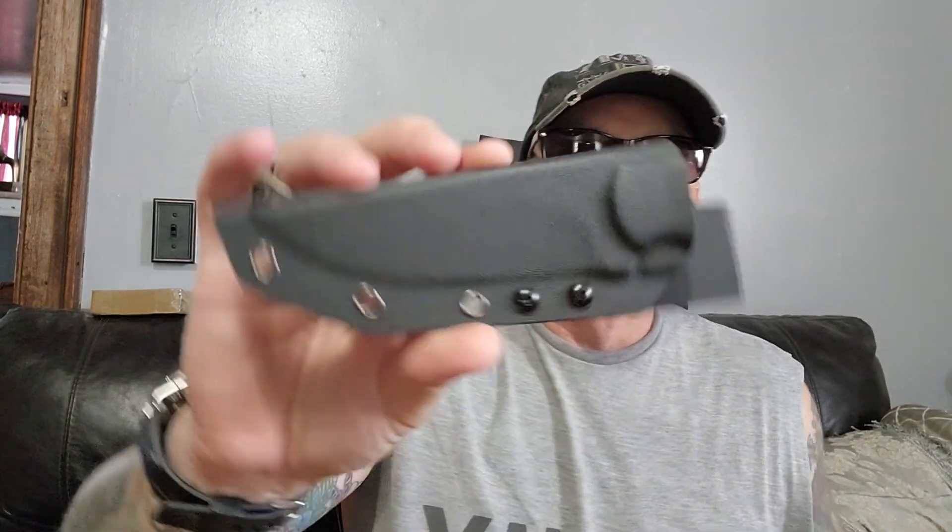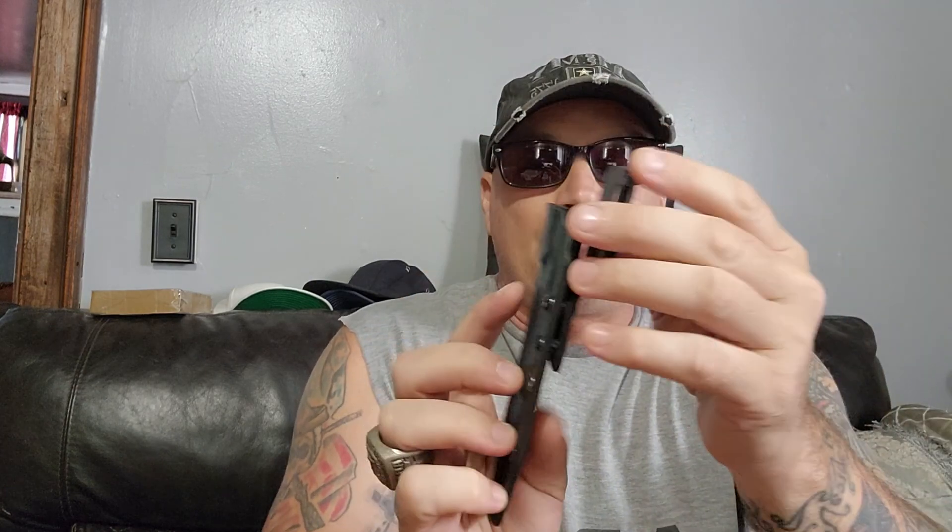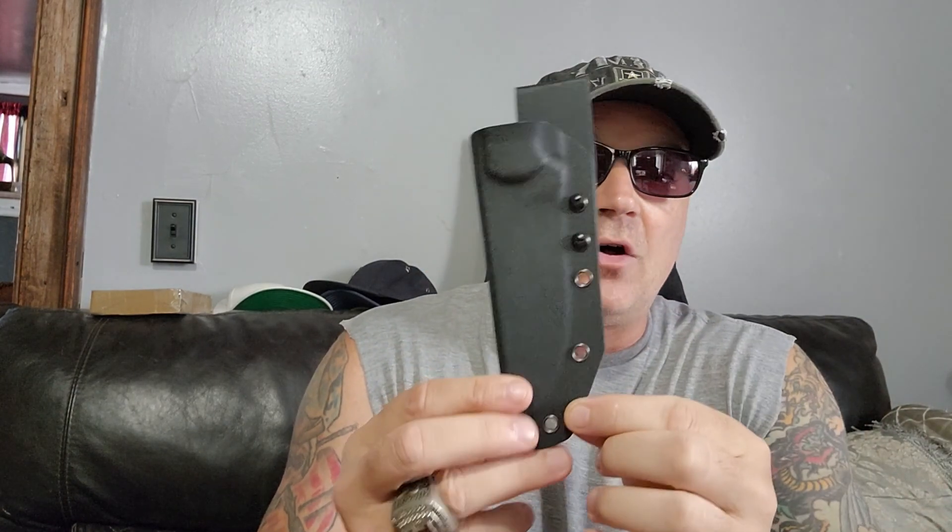Brandon sent me these two knives brand new. He took them out and inspected them, but he didn't use the edges, so they're brand new edges. When I got to play with the last one, I found that brand new edge was sharp. Now, here's the Kydex sheath - it fits real tight, looks real good. It's ambidextrous, has a belt loop you can take off, and has all the lashing holes so you can mount it to your gear. Just a good overall sheath.